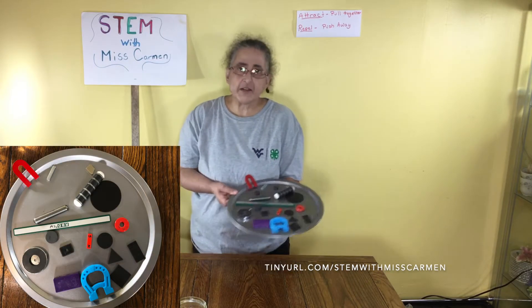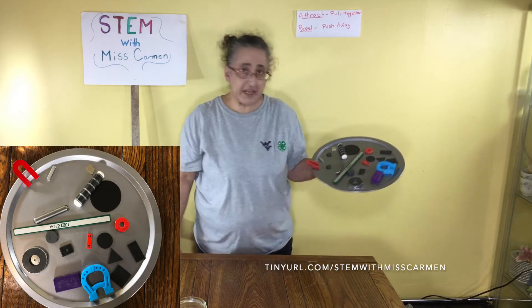Welcome back to STEM with Ms. Carmen. Today we're going to talk about magnets, and magnets come in all different sizes and shapes.